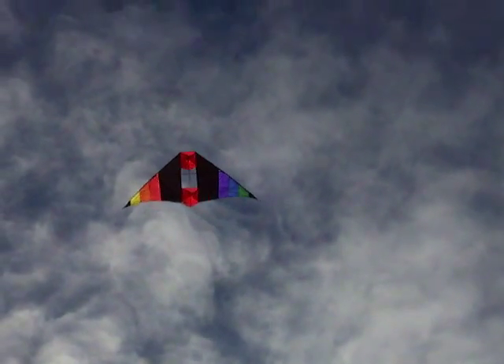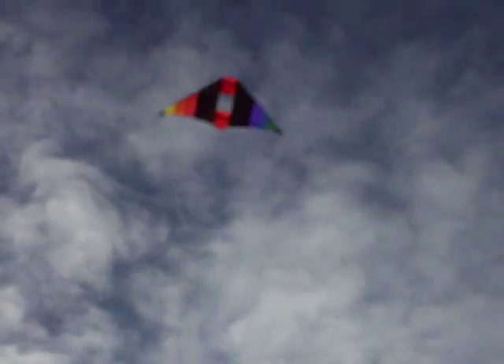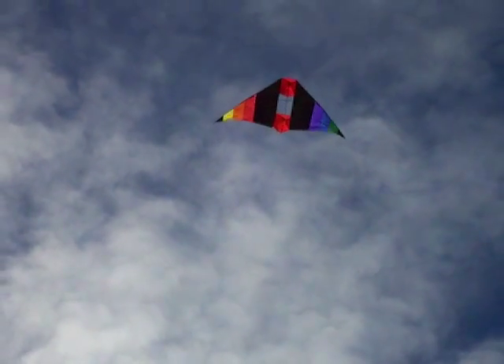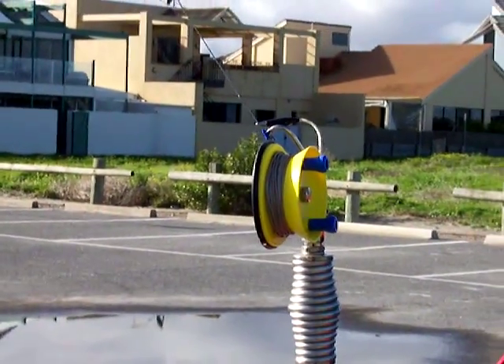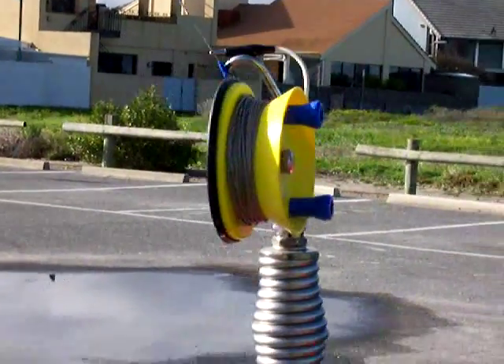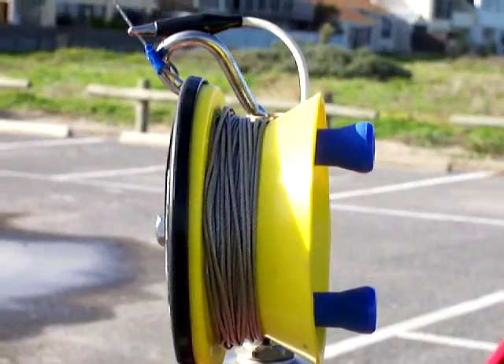I've re-adjusted the delta kite and it seems to be performing quite well in this light breeze. I'm just going to show you what the setup is here. This is a quarter wave wire arrangement where I'm using the fishing reel with the stainless steel wire setup — showing you the rod here.